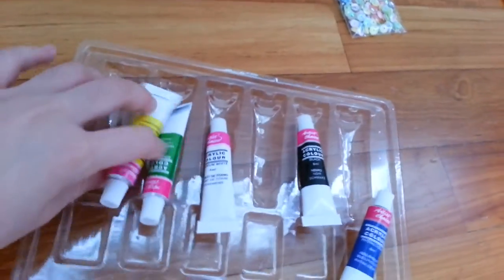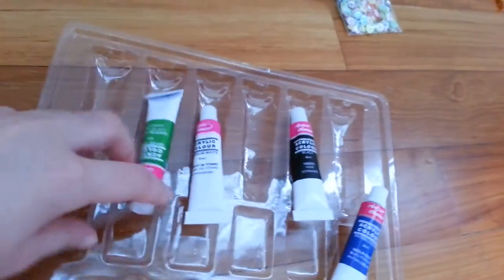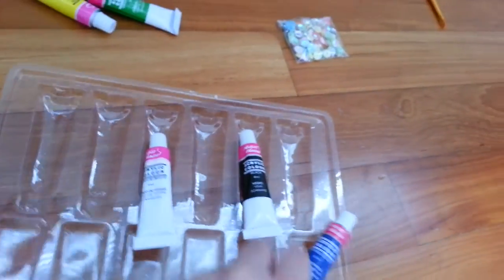Orange. Something like that. Yellow. Green. Blue.